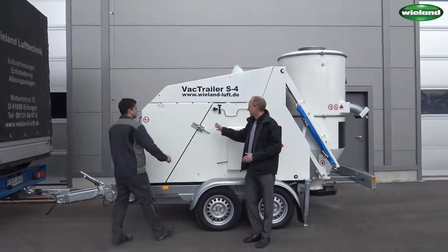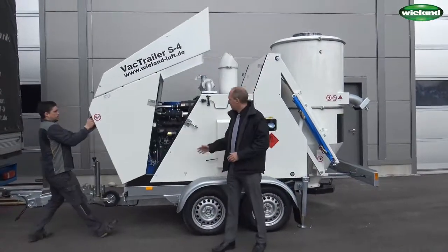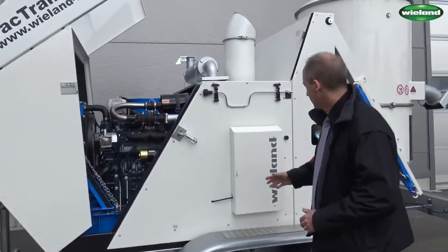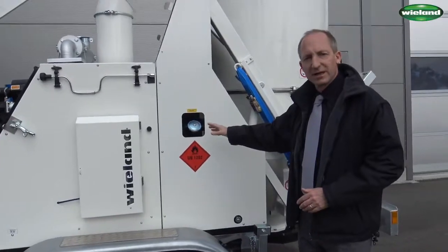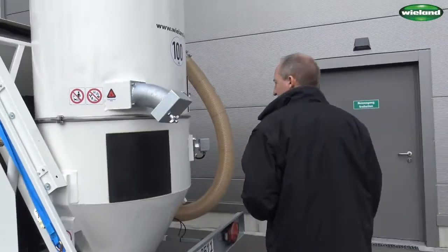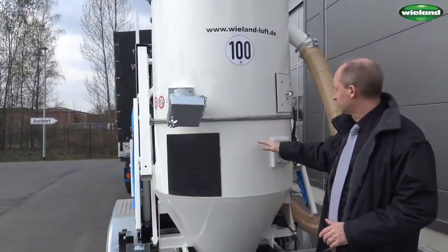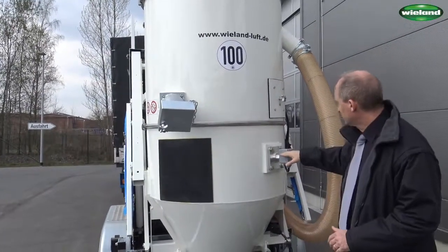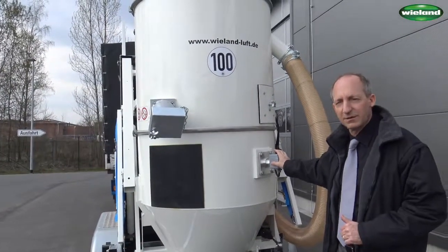Behind the cover you can see the 44-kilowatt diesel engine, the electric control, and the diesel reservoir with a capacity of approximately 60 liters. Here is the filter separator with the collection container at the lower part, the suction inlet, and below the suction inlet the filling level sensor which limits the collection capacity to approximately 500 liters.